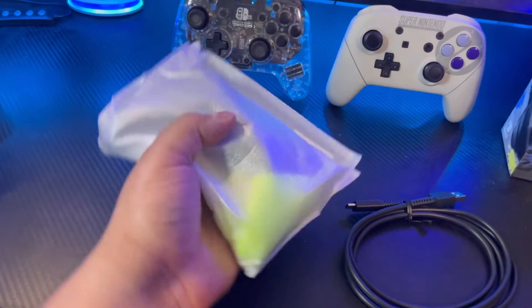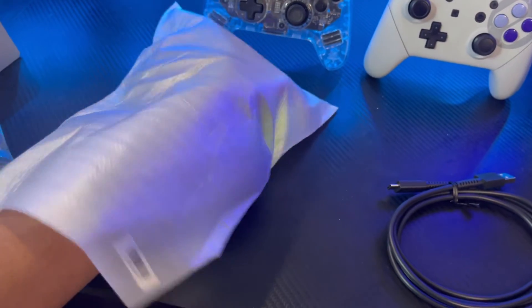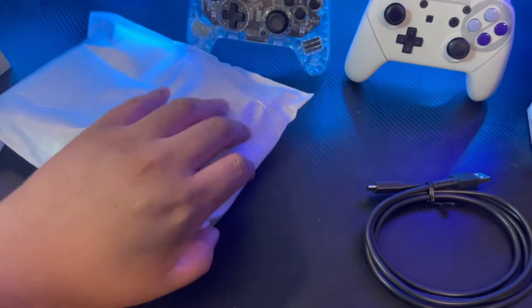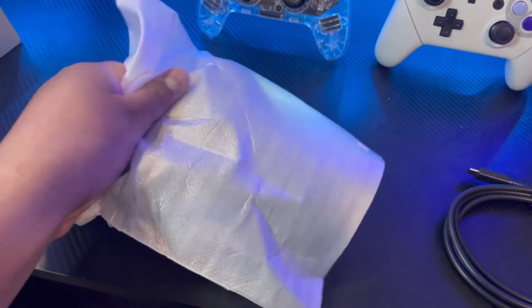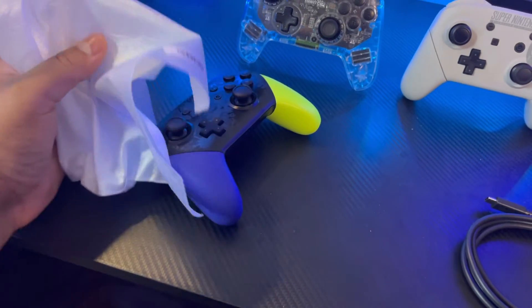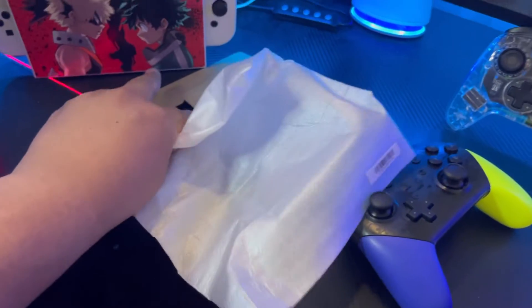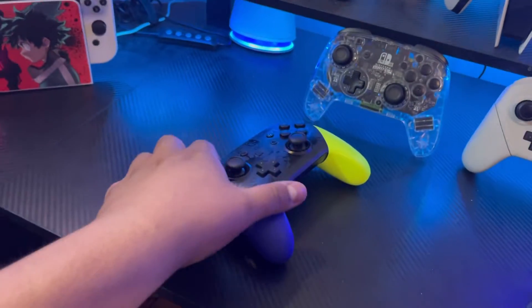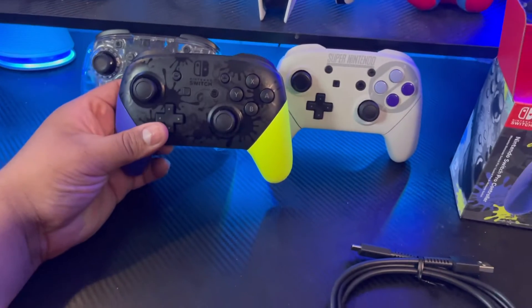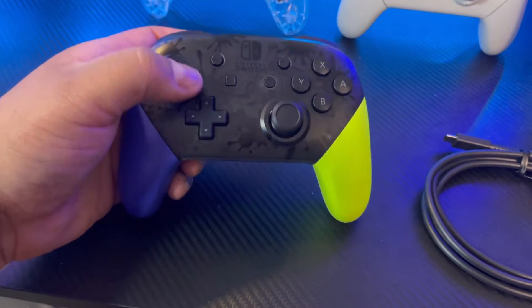I just had to turn on some lights because it was getting a little dark in here. I'm a little afraid to open it with one hand, but — oh yes! It is normal size! Wow.